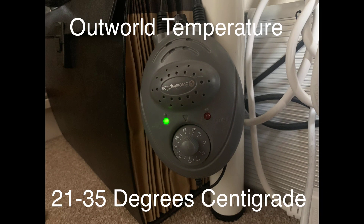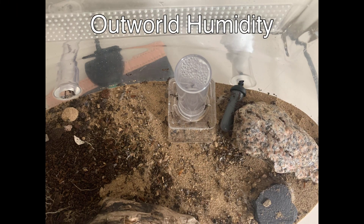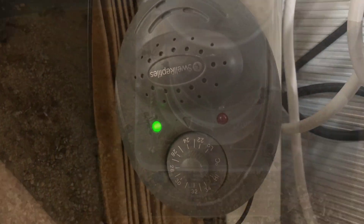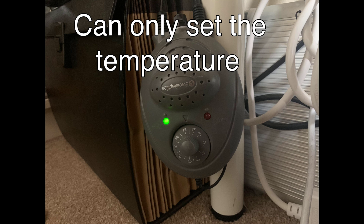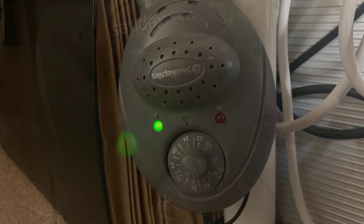I use this next temp controller to regulate the temperature in my outworld. I got it second hand with a kit and I've got no idea how much it costs. But it's got the probe again, so it gives the desired effect. What I don't like about this temperature controller is it doesn't give me a digital display telling me the real-time temperature inside the nest. So if there's a temperature spike due to hot weather like we just recently had, I wouldn't know about it. That's why I prefer the digital display ones.